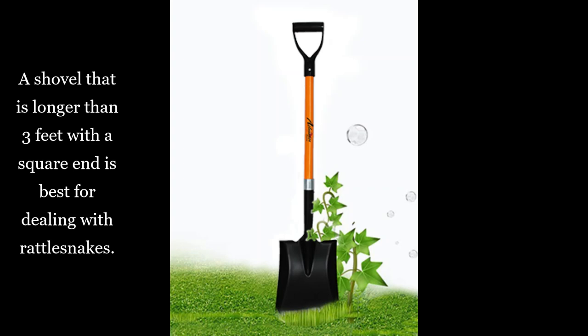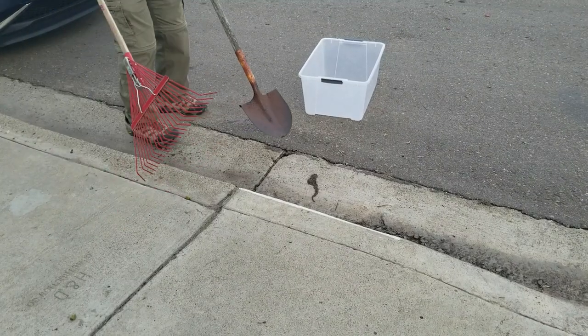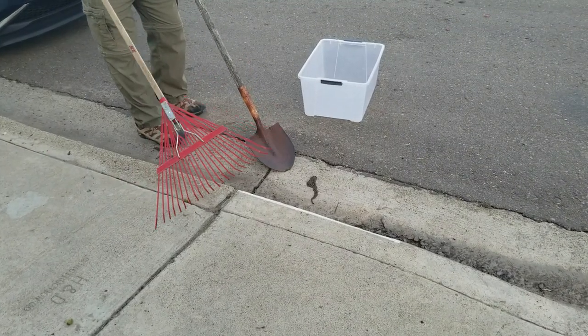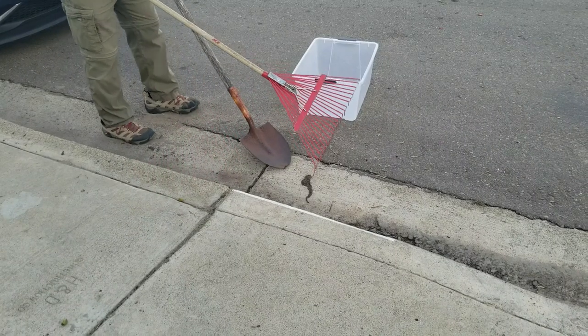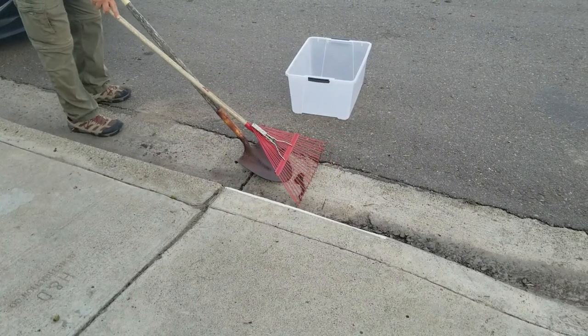A six-foot snake can strike about three feet. To relocate them, you want a long shovel — something with at least a three-foot handle — and preferably a square edge. Watch what happens when I try to scoop up this snake with a pointed shovel instead of a square shovel.